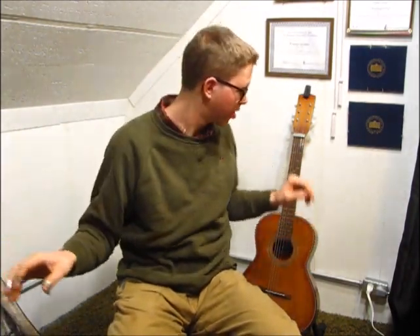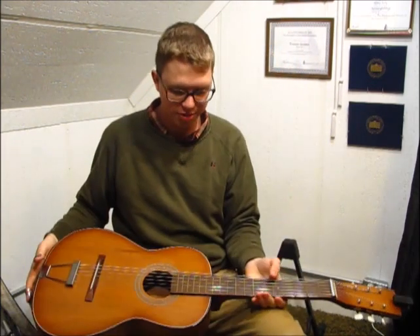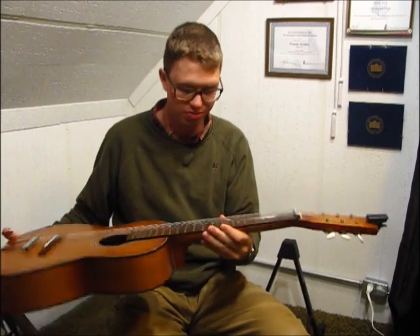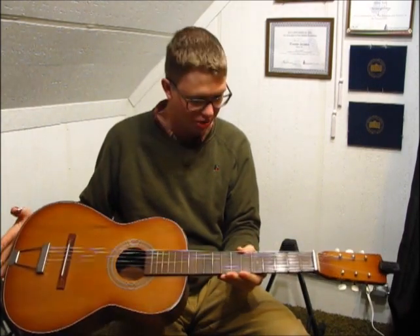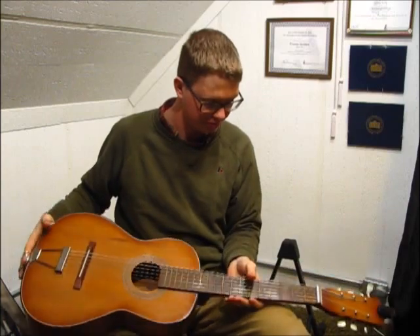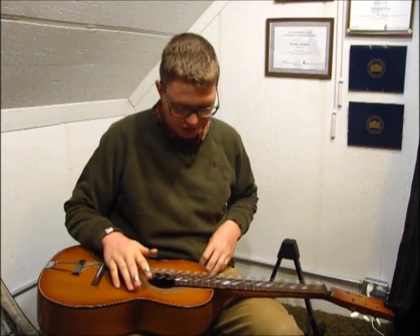But with my little instrument here that I've made, a small parlor-size guitar — I'm not entirely sure what size you'd call it — I put a raised nut on there and made it into a sort of dobro.